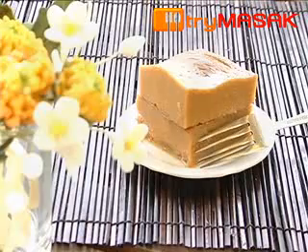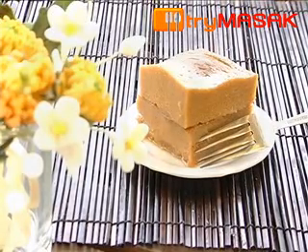Taming Sari Cake is best served as dessert because of its sweet taste and soft texture.